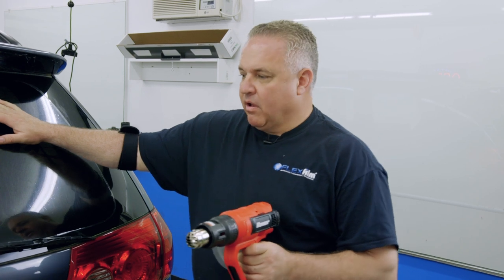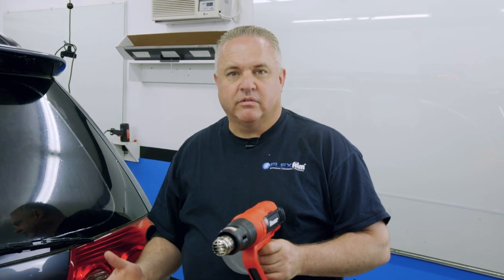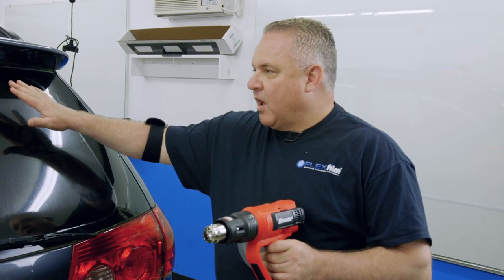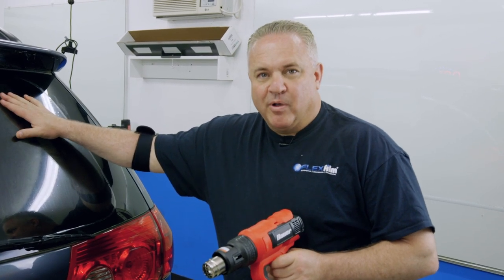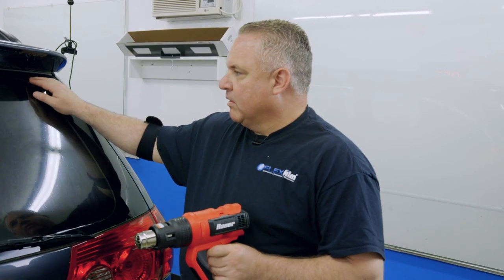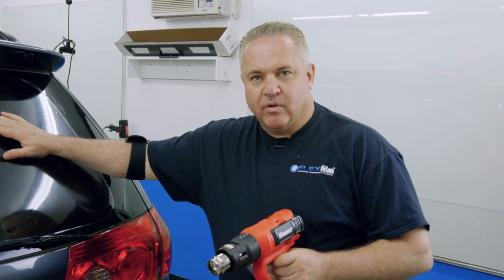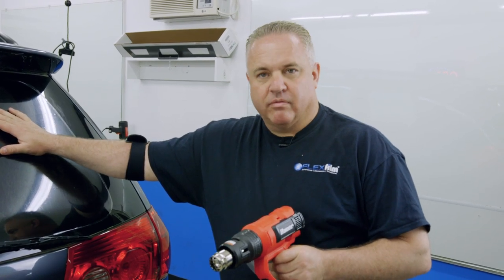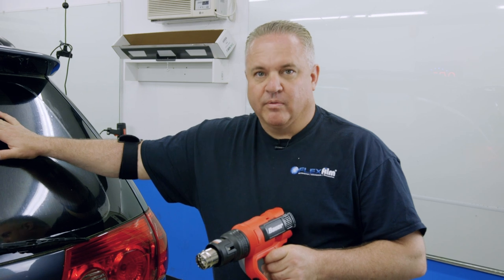The next step: we're going to open the hatch and do some cleaning and preparation steps to get ready to install the film. Right now we're using our car as our peel board — we're going to peel the liner and spray the film adhesive, just like using a peel board at our own shop. So next step, we're going to get toward installing the film.